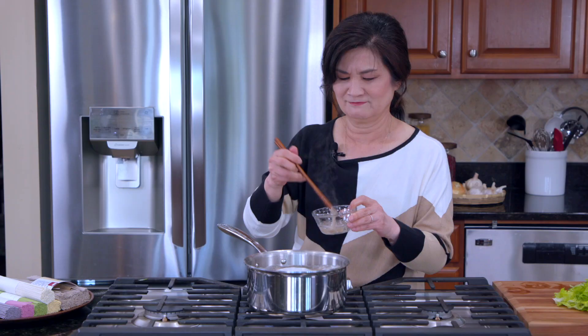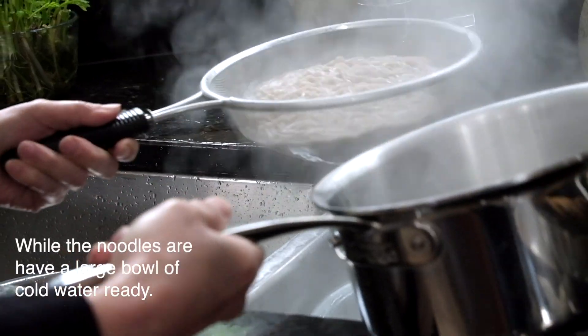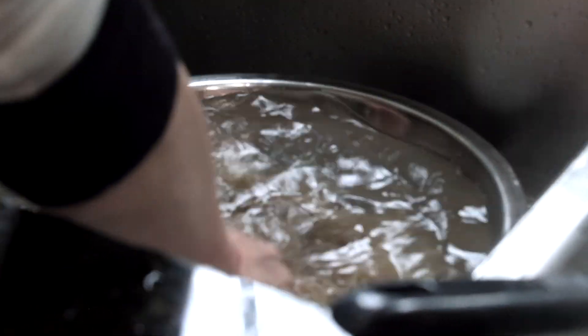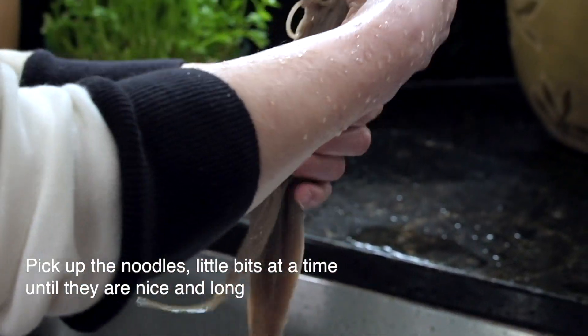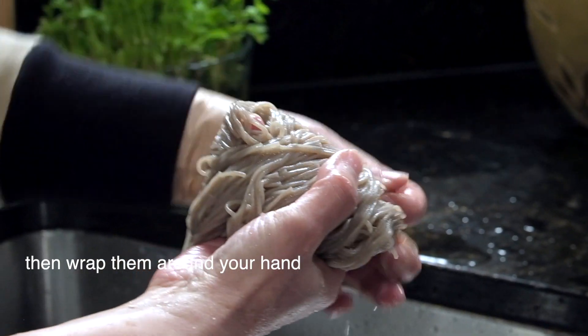The best way to check if the noodles are cooked through is just to try some. Once they're done, you need to move quickly — rinse them in cold water. We do this so that the surface starch is washed off for really chewy, bouncy noodles, which is very important in Korean cold noodle dishes. To make serving mounds, just pull the noodles two or three times in your hand and wrap them around your hand, then gently lay them down.